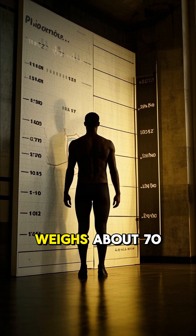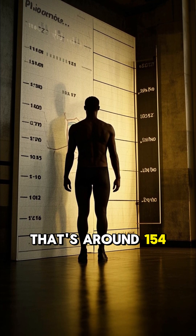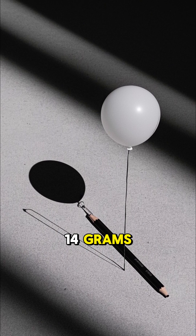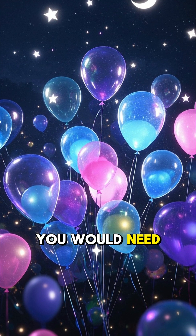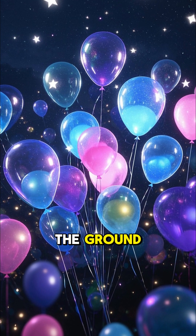An average human weighs about 70 kilograms — that's around 150 pounds. One helium balloon can lift about 14 grams, which is like a pencil. So to lift a full-grown adult, you would need around 5,000 balloons, but that's only to lift off the ground.